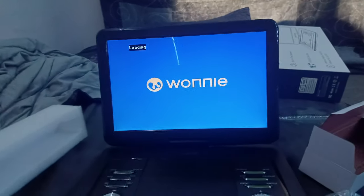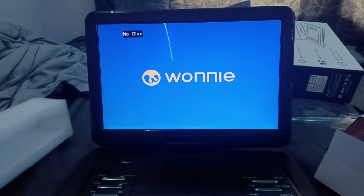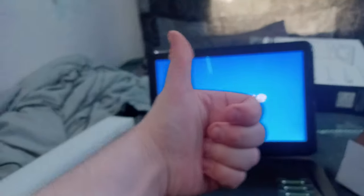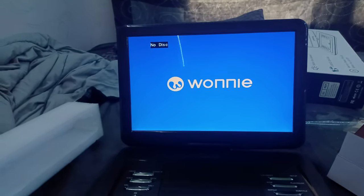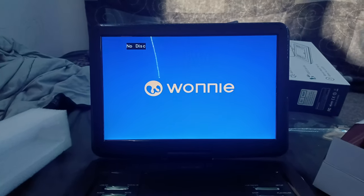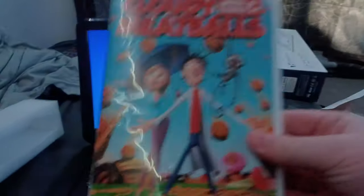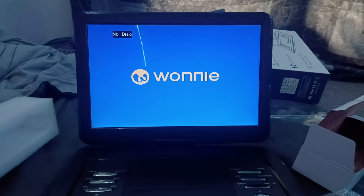So anyways guys, I hope you have enjoyed this Wani portable DVD player unboxing. Hopefully this video would get views and likes. If you have enjoyed this unboxing video, make sure to like, comment, share, subscribe, and click the notification bell for new videos. On my next video I might do a DVD menu walkthrough. I will do Cloudy with a Chance of Meatballs as my first DVD menu walkthrough. So anyways, bye!